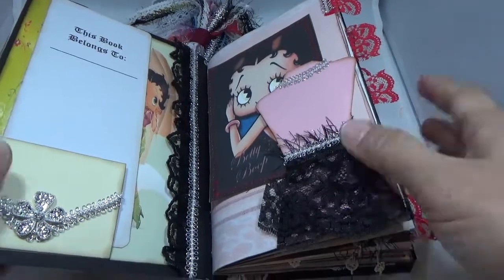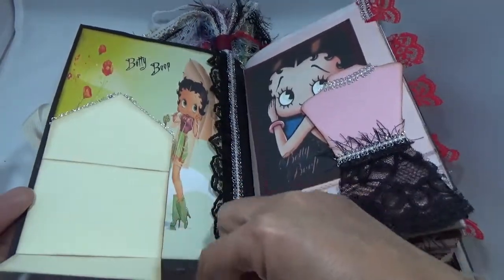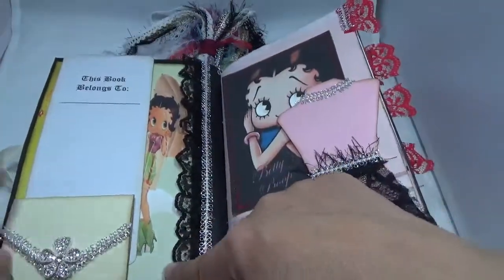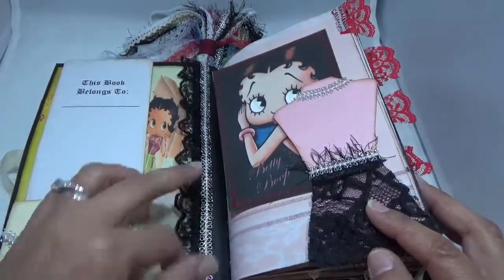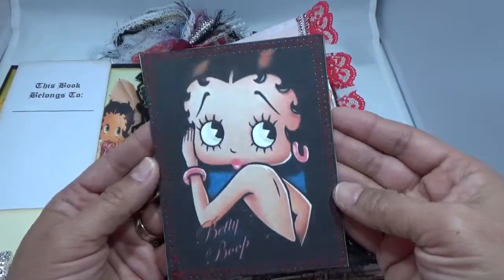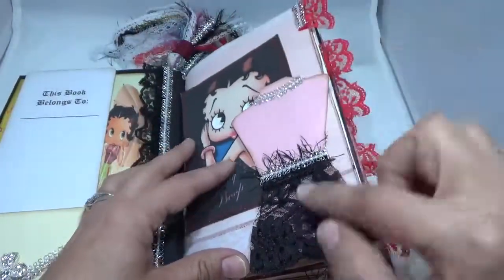The inside looks like this — I have a pretty image here, a little flip-up where you can journal. I have a little bling that I put here, and then a 'this book belongs to' area. There's some lace here, and Betty has to be fabulous, so I have some silver trim that I just ran there. Here is an image and I stitched around the tags with red thread and backed it with some coffee-stained paper so you can journal there.